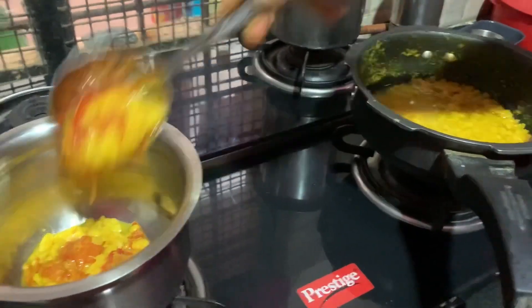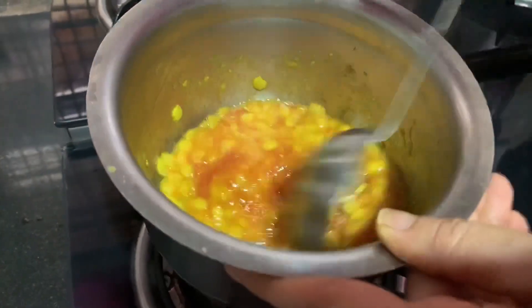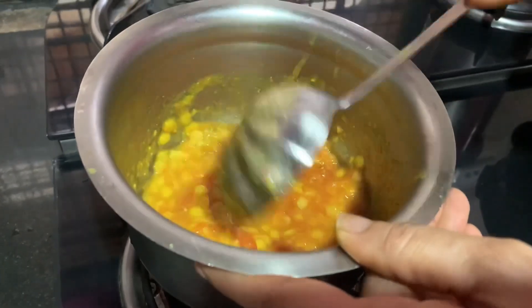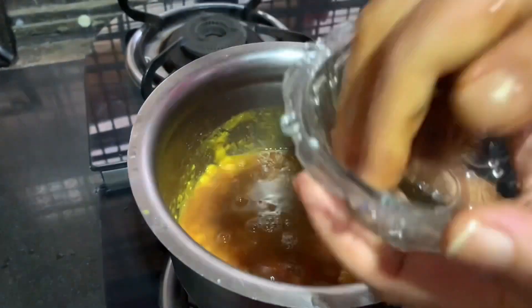Turn around the tomatoes and smash them. Turn around and smash the tomatoes and turn around.